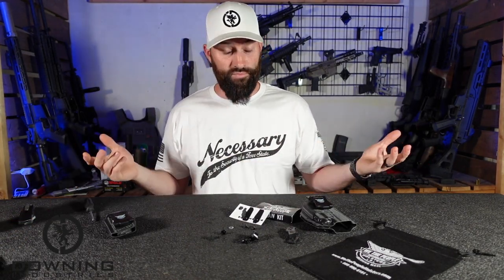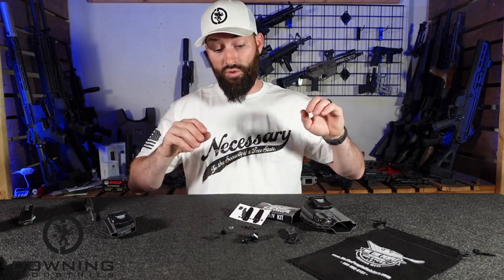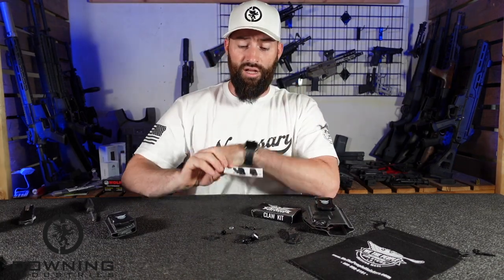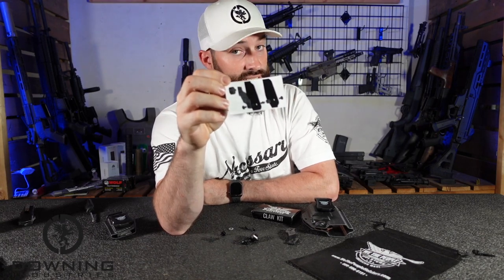And if you're trying to conceal a gun for whatever legal reason, it's nice to actually have the gun concealed and not have stuff poking out and have people looking at you weird. So moving on, we're going to talk about how to install this really quickly. It's very, very quick and not very hard. Their instruction card doesn't even have any words on it, but it's kind of dummy-proof — stinking simple.